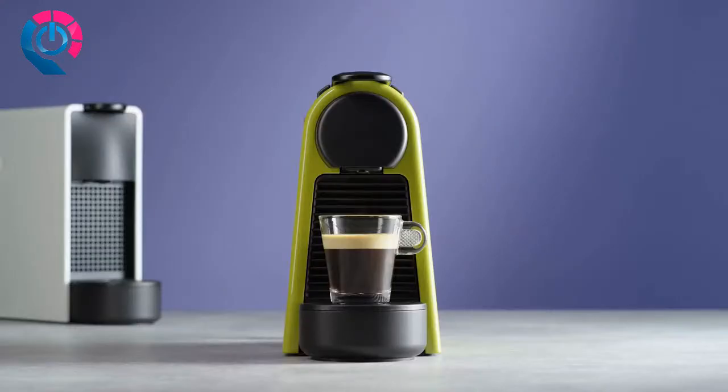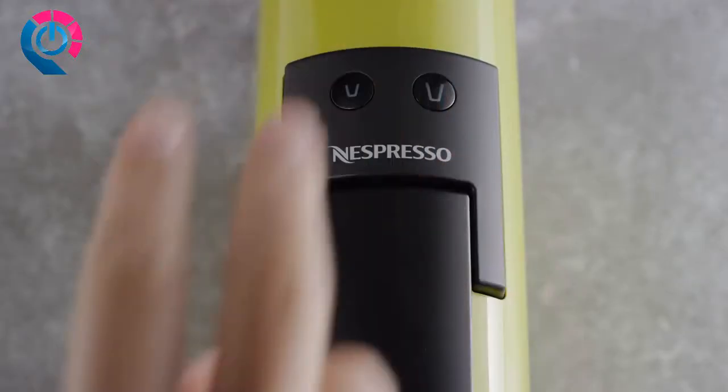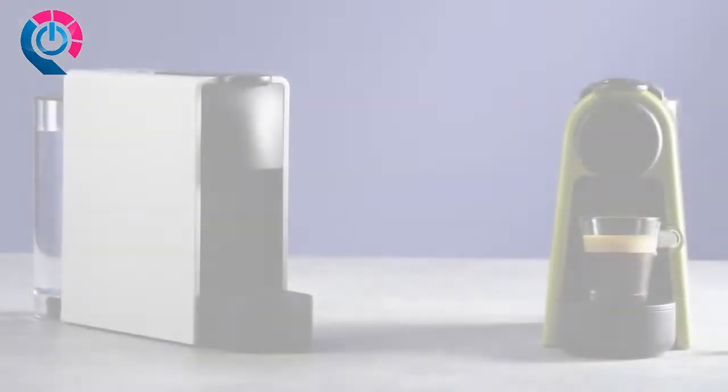If you want to turn the machine off before the automatic auto-off mode, press both the espresso and lungo buttons simultaneously. With the ultra-compact Essenza Mini, you have full access to the world of Nespresso coffee.